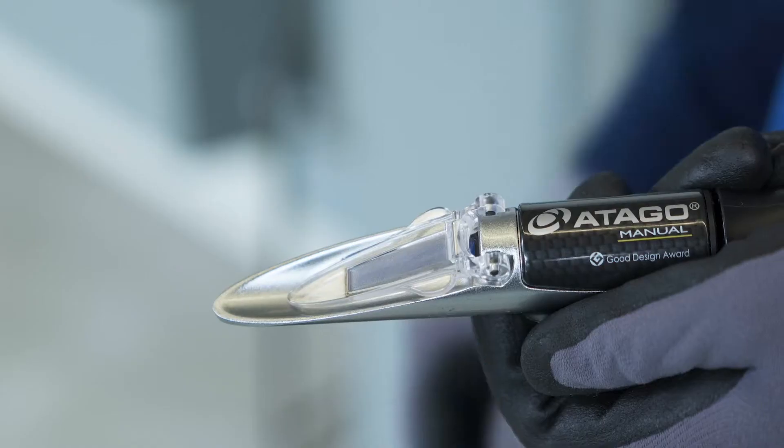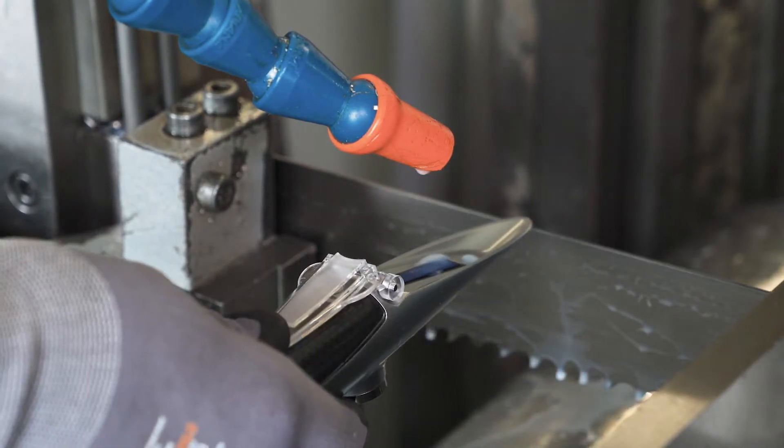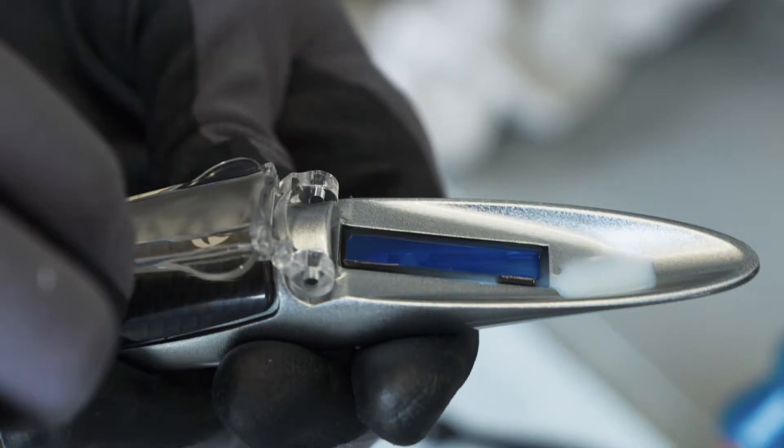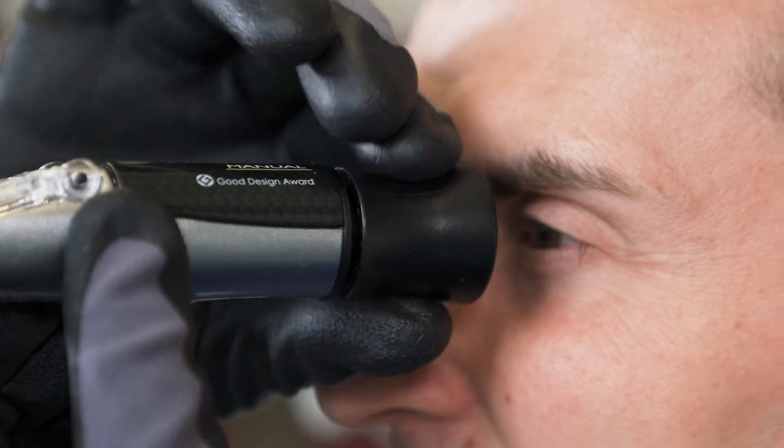Stop the sawing machine and open up the light plate. Apply the dripping cooling emulsion on the prism and close it again. After focusing the ocular sharply, read the scale value.